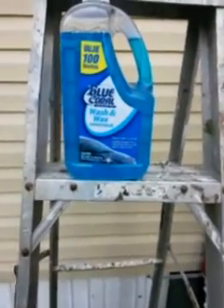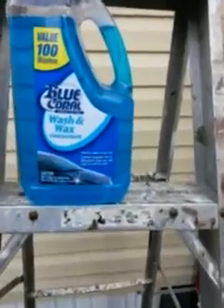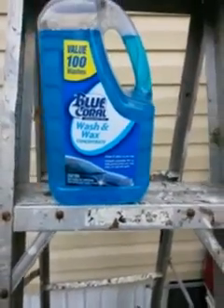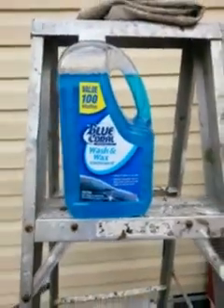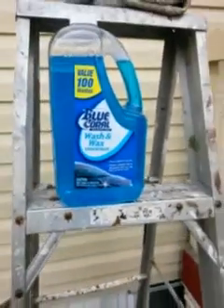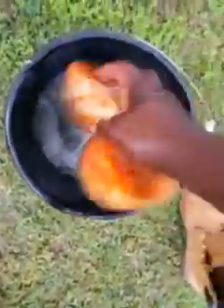What's up YouTube, I'm back again with another video. This time it's a Blue Coral wash and wax demo. It gets up to a hundred washes with this stuff and it comes out kind of thick. Let's jump right into it — it soaps up pretty good.